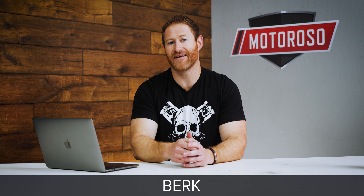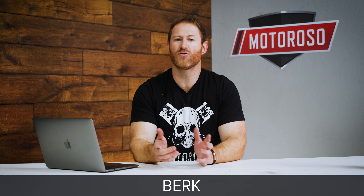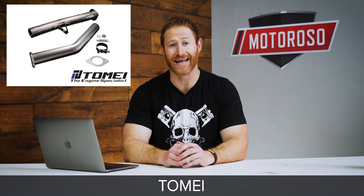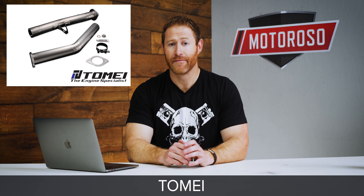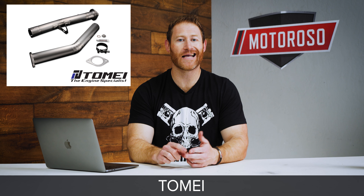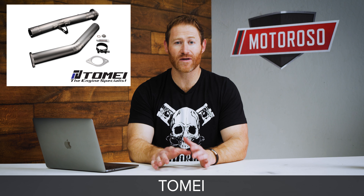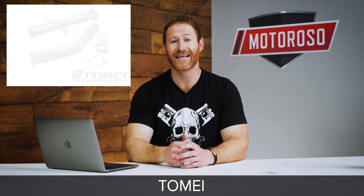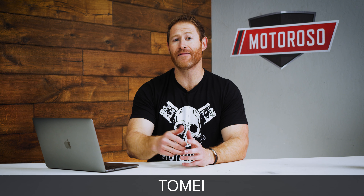This is the first of our catted options — if you want to retain a catalytic converter, whether because of your state's laws or because you don't want that super loud aggressive racy sound, this AFE option is going to be one of your best choices. This is an equal length header, so it's going to give you those big top end power gains and won't accentuate that boxer sound quite as aggressively. Because it's a catted option, it's only going to net you about 10 horsepower, and this product weighs around 18 pounds — a 3 pound weight savings — though that's with a catalytic converter so you'd expect it to be a little heavier.